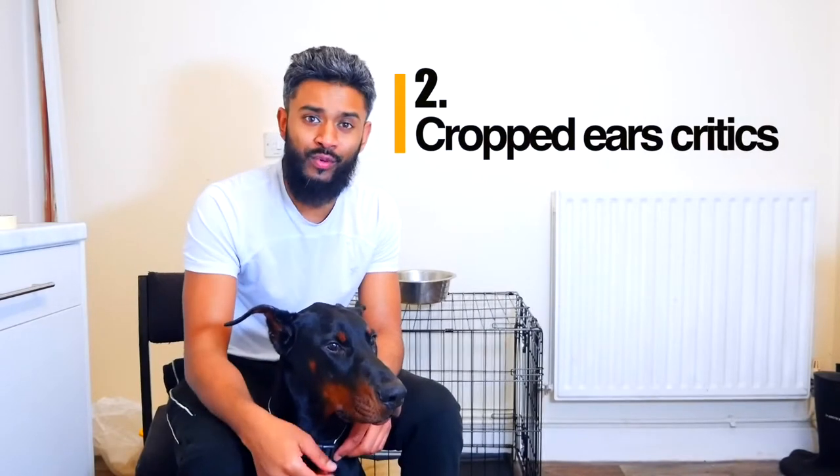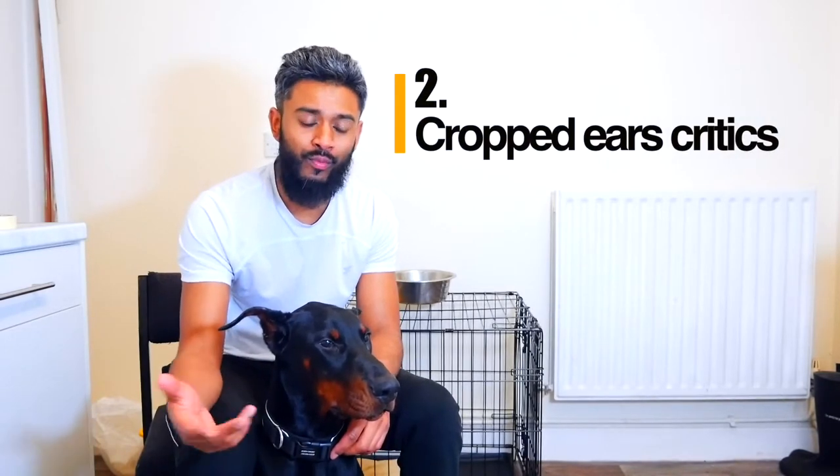The second thing I wanted to mention is that here in the UK people are very sensitive when it comes to cropped ears. I know from looking online that in the US it's slightly different, because many states won't even class a Doberman as a Doberman unless his ears and tail are cropped and docked. Here in the UK they're a lot more sensitive, so I'm just going to throw it out there that I'm expecting to get a lot of dislikes and hate on this video.